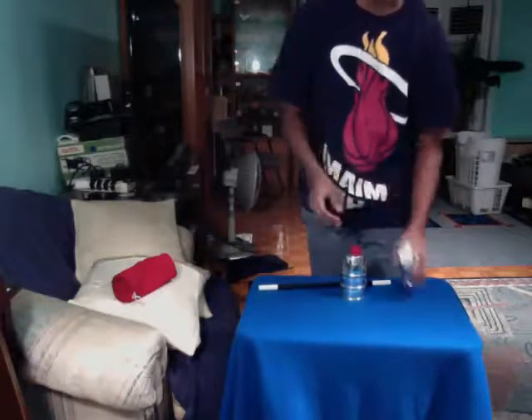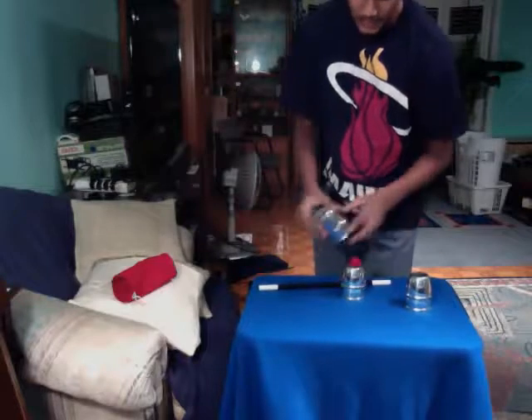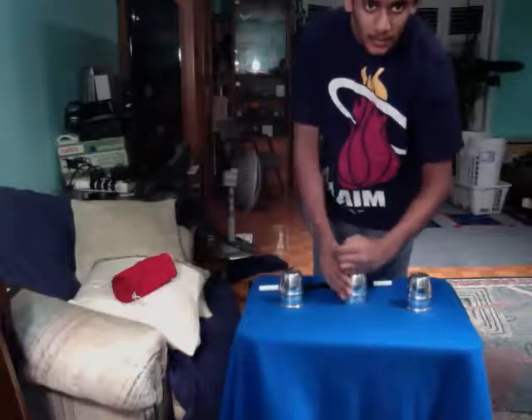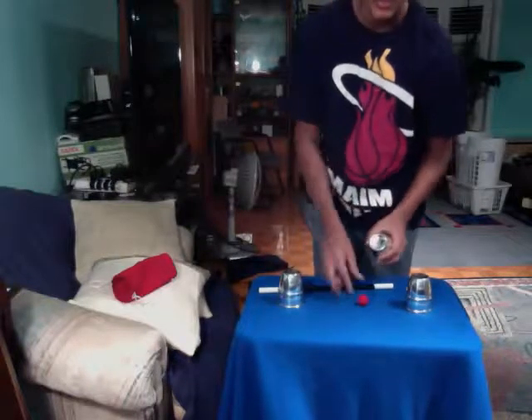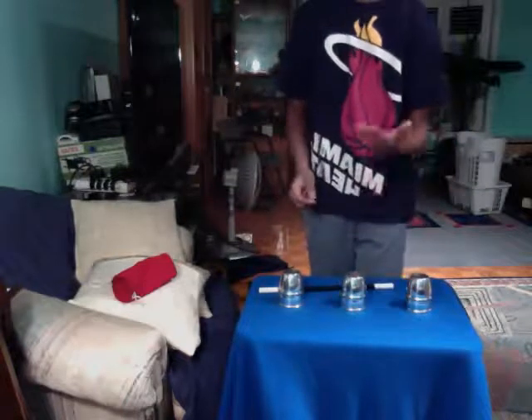I'll make it pass through the cup just like that. It passes through. Last one — now I'll take this last ball over here, make it vanish. They're back where they started.